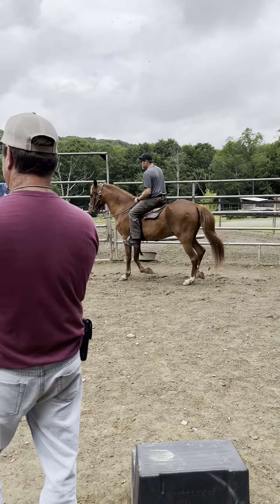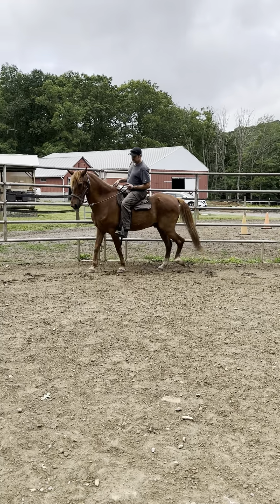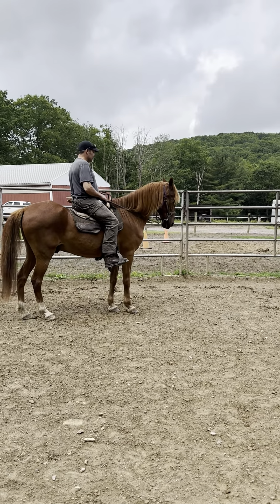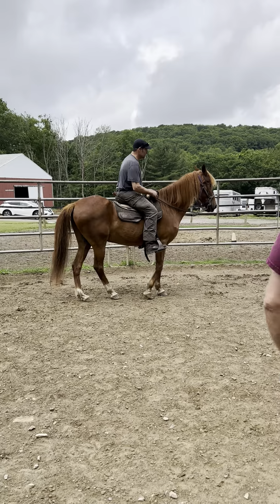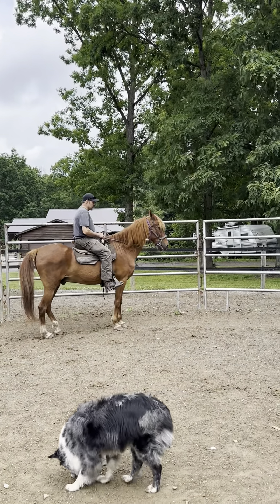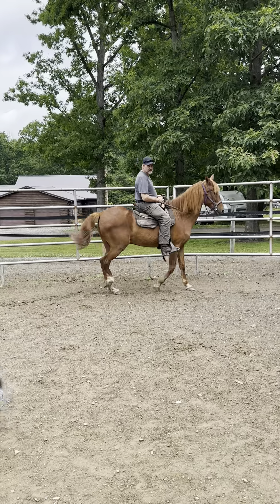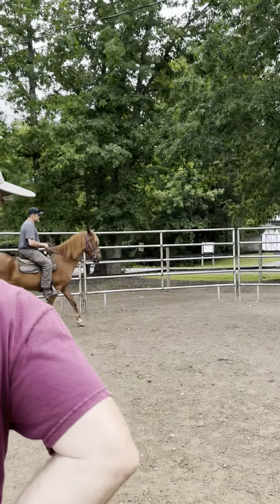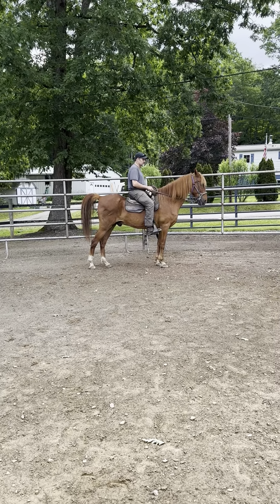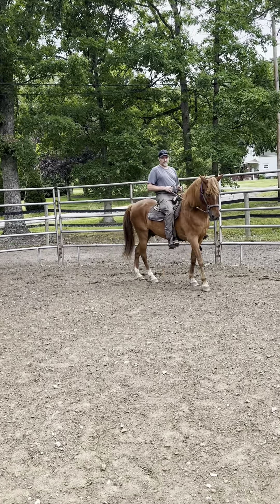We're gonna practice these two things: stop and reverse, stop and reverse. Walk — I'll tell you when to do it. Stop — seat, feet, hands — much better. Walk. Your seat has got to sit down on that saddle, that's the main thing. Pull back, and when you pull back you hold until he stops.